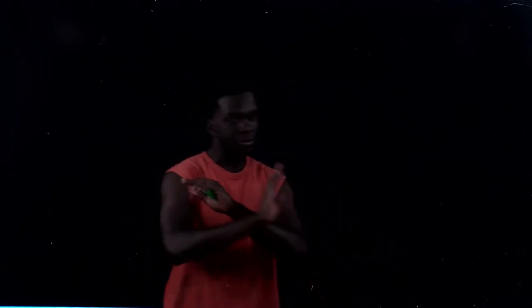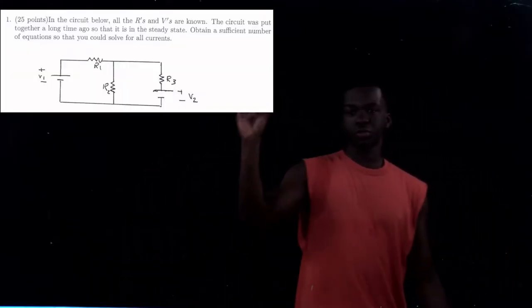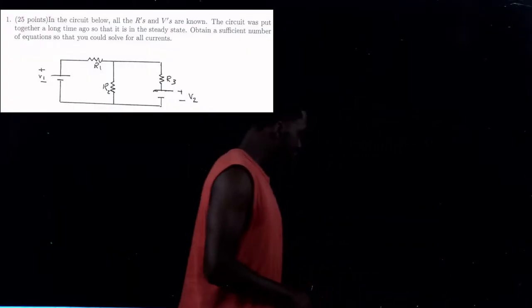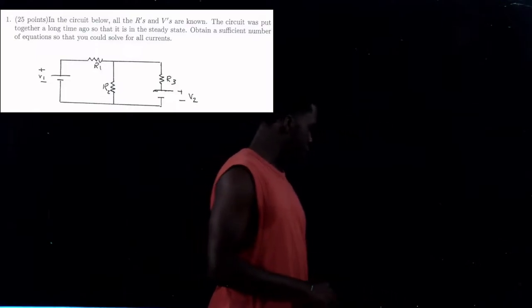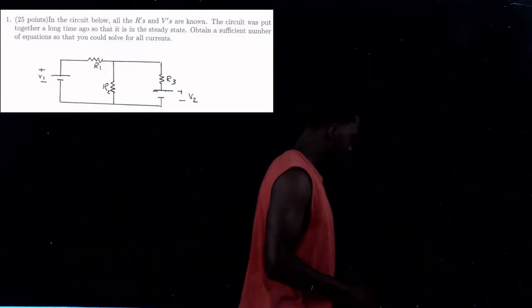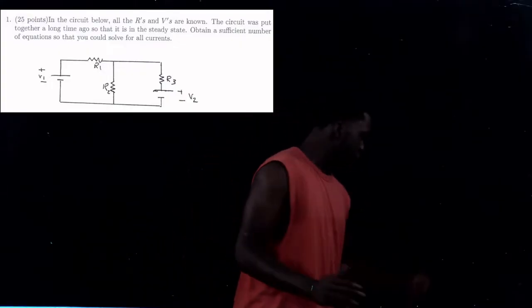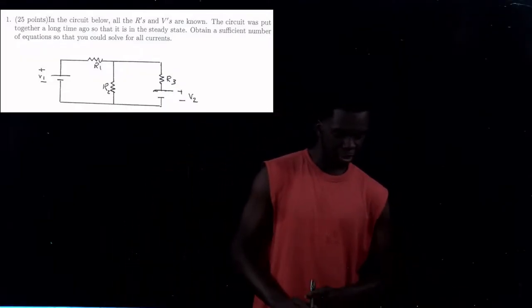So without further ado, let's get into 2019 exam two, number one. Number one is going to pop up on the screen right here. In the circuit below, all the R's and V's are known. The circuit was put together a long time ago so that it's in a steady state. Obtain a sufficient number of equations that you can solve for all currents. So let me start off by drawing it first.